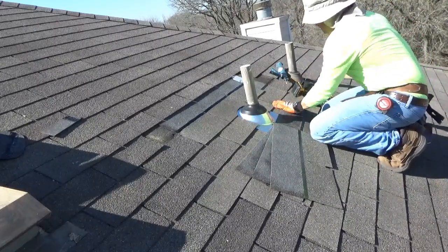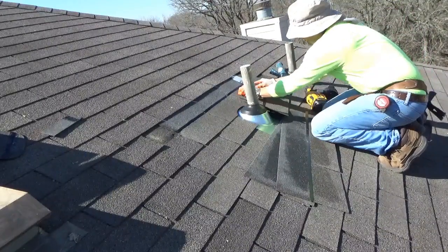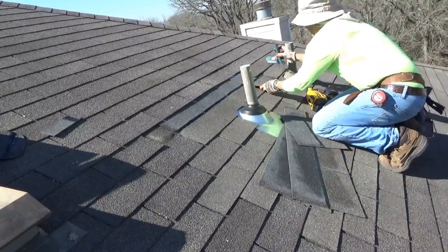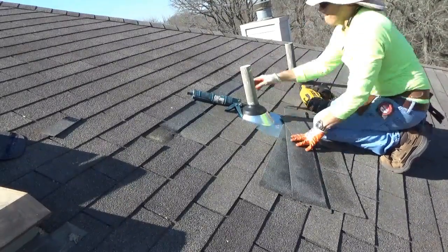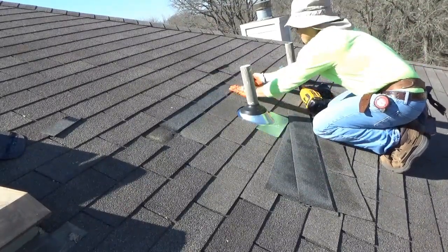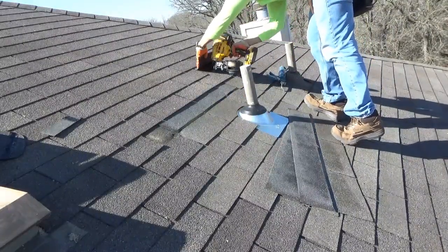Once you get past the pipe, continue filling in the needed shingles until you reach the top. Always remember to reinstall the nails that you pulled out in step number one. Inspect your entire work area for any nails you might have missed, and if you did, make sure you reinstall those nails.